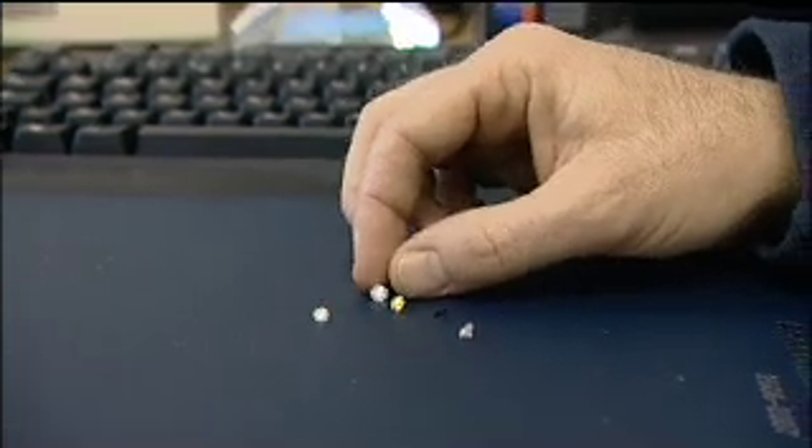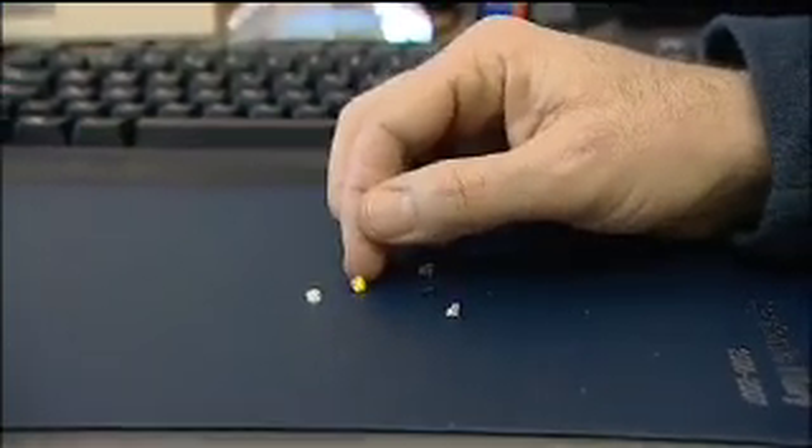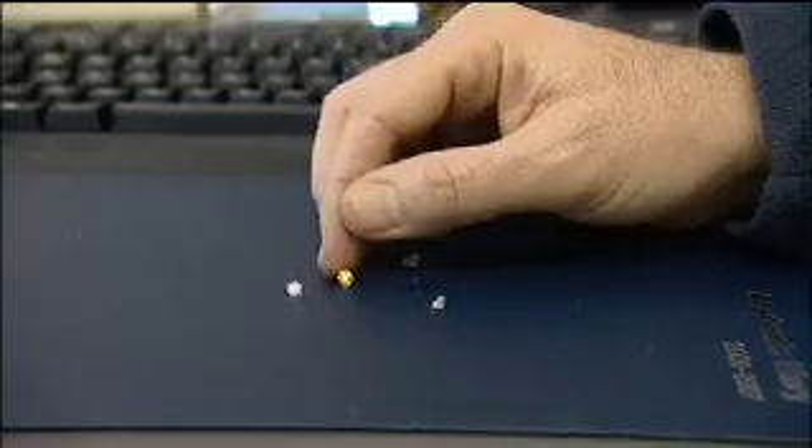These are all diamonds. Four of them are man-made synthetic diamonds and this is a natural diamond. The first difference is that these are a year old, months old. This is probably about three billion years old.